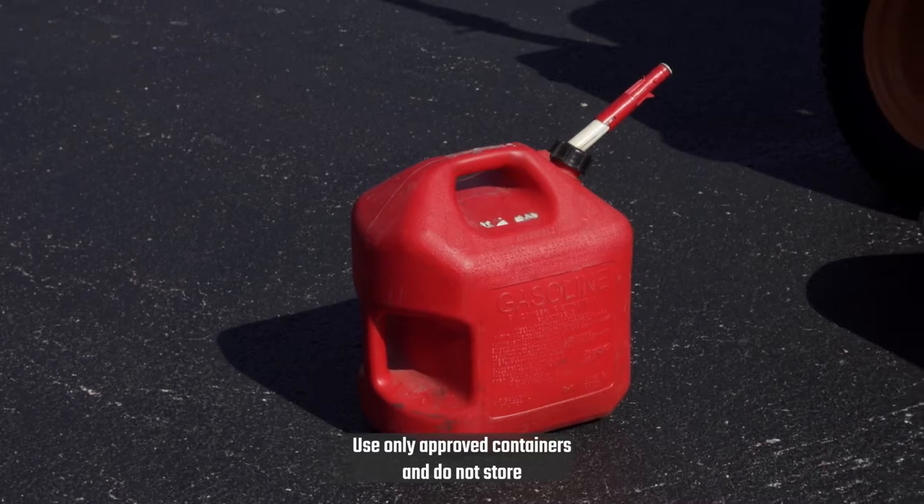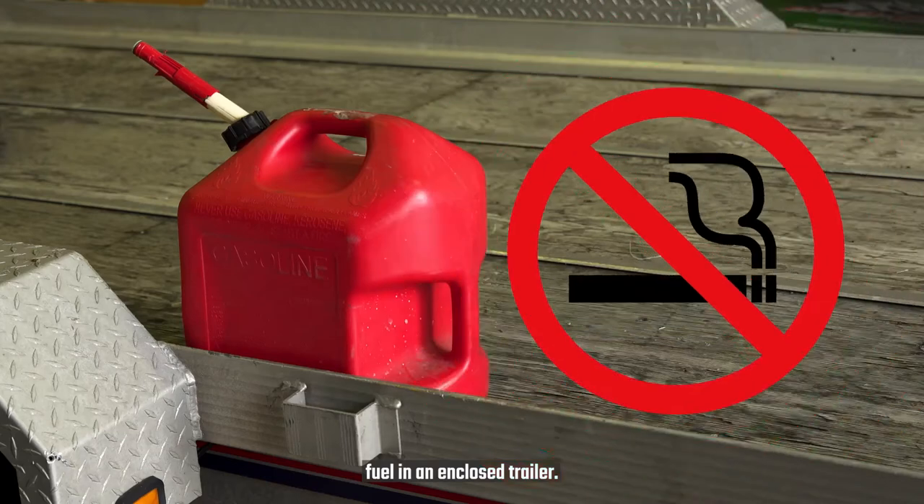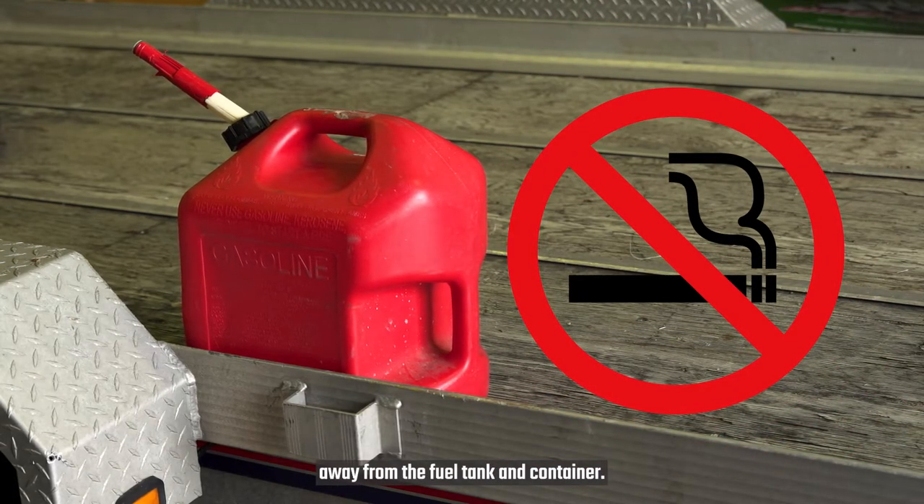Use only approved containers, and do not store fuel in an enclosed trailer. Do not smoke, and keep all flammable objects away from the fuel tank and container.